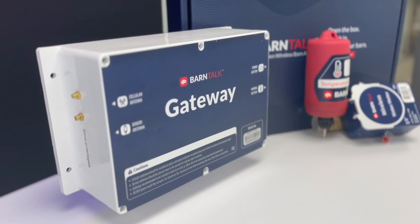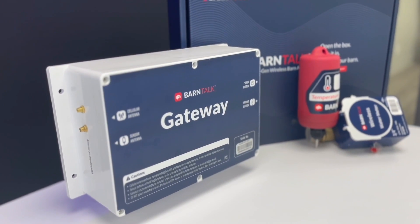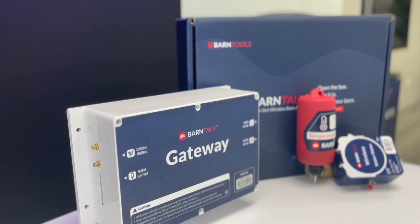For optimal alarms and monitoring, you'll need a BarnTalk subscription. This subscription also covers connectivity and data costs.